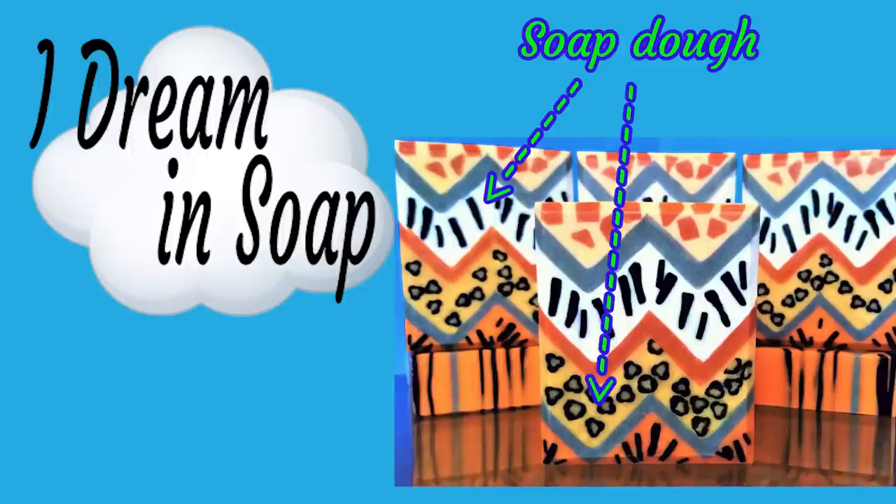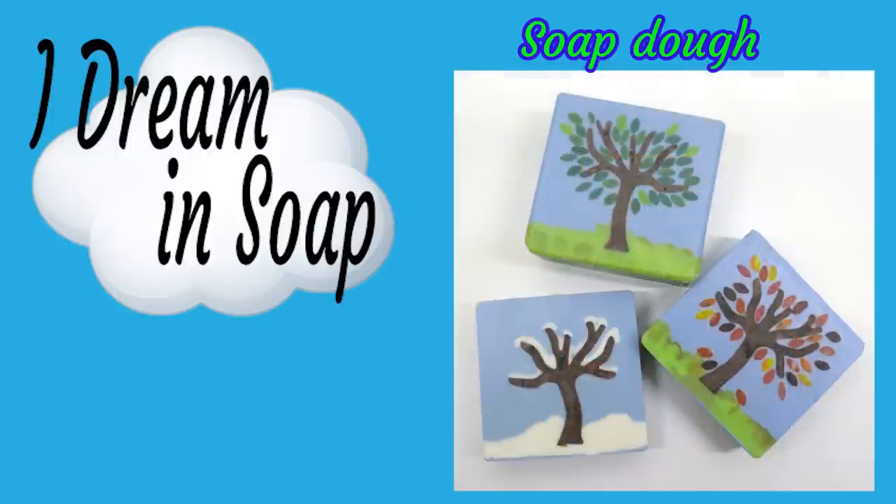This video is not going to be about how to make the individual little embeds and things you can make with soap dough. I just want to talk about the process of how I make my soap dough and the basics of using it and storing it to keep it in the best condition.